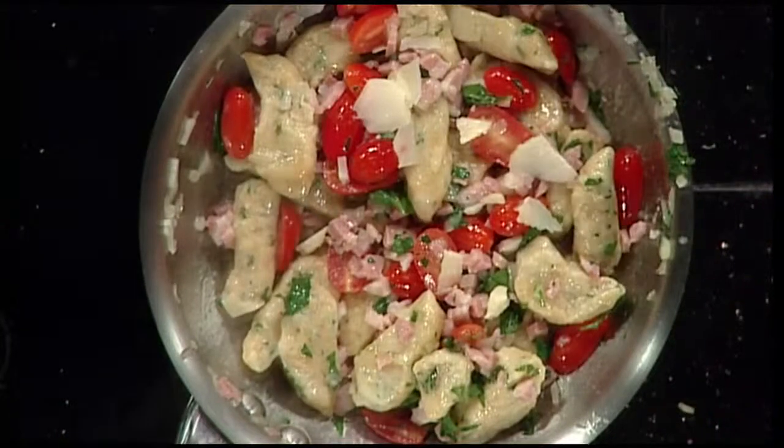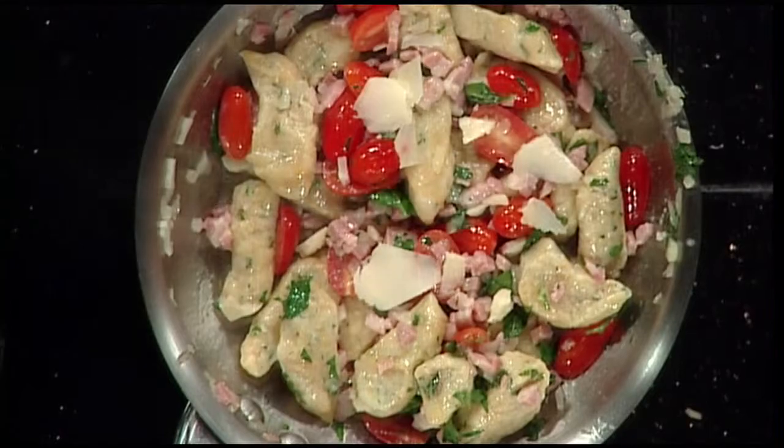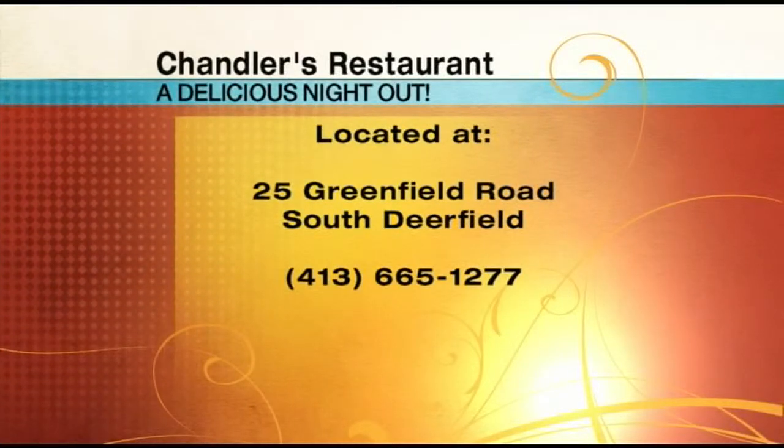We are out of time, but I want to thank you so much for stopping in today. This looks tremendous — another great meal at Chandler's Restaurant. Every Thursday you can catch Greg Monette at Chandler's Restaurant on Mass Appeal whipping up a great dish off their menu. You can get this recipe online by visiting mymassappeal.com. If you've never dined at Chandler's, you're missing out. Head to South Deerfield — Chandler's Restaurant is located at 25 Greenfield Road. Take exit 24 off I-91 North, or call 413-665-1277 to make your reservation.